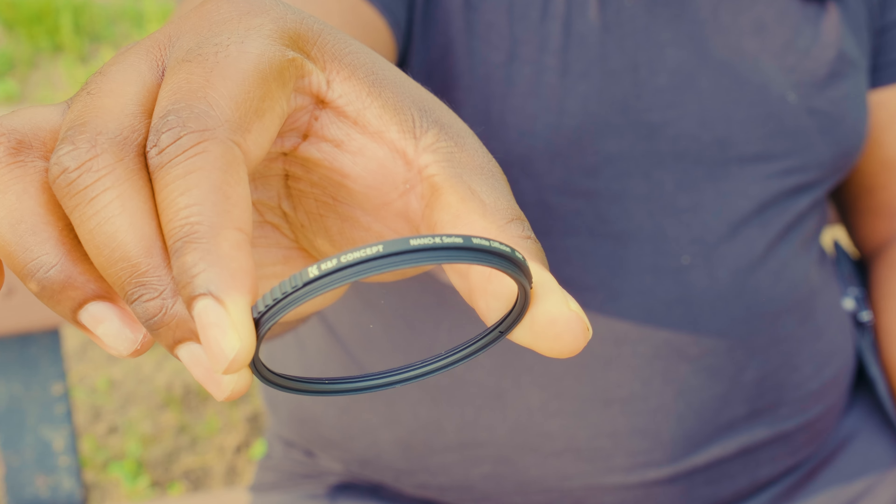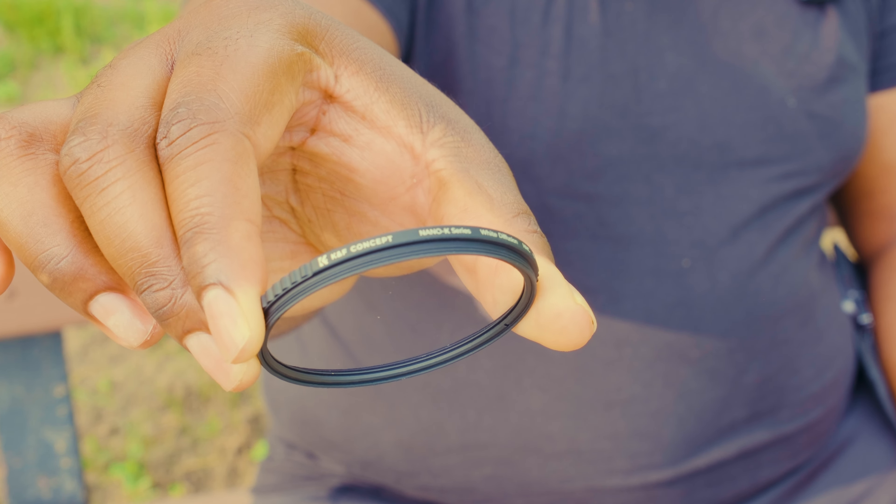I'm going to be using a filter I've never used before. As you've seen on the channel, I'm used to using black promist filters, but this time I'm going to be using a white mist filter. This is supposedly supposed to haze the entire scene, versus a black promist filter which keeps some contrast but blooms the highlights — this just makes the entirety of the photo hazy.